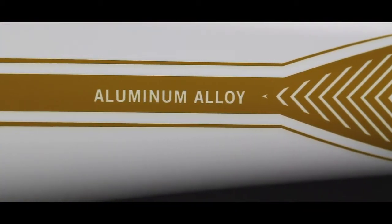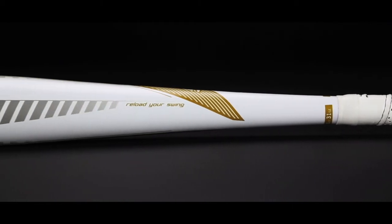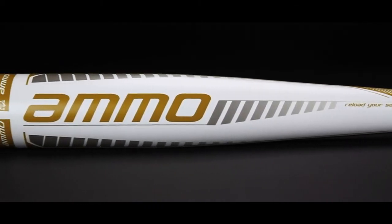The aluminum alloy construction is built just like a game bat and is made to hit leather wrapped baseballs, giving the hitter a realistic feel while conducting overload training.